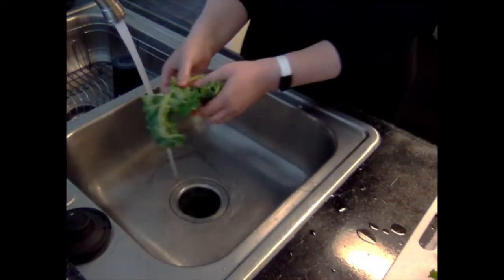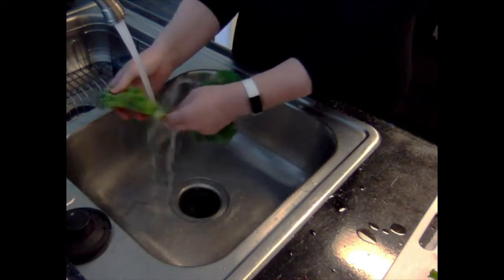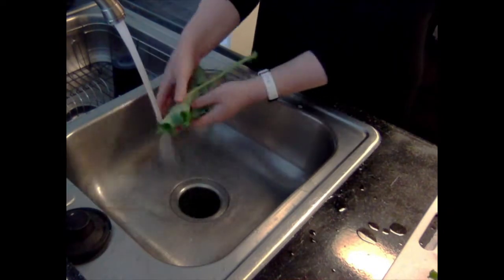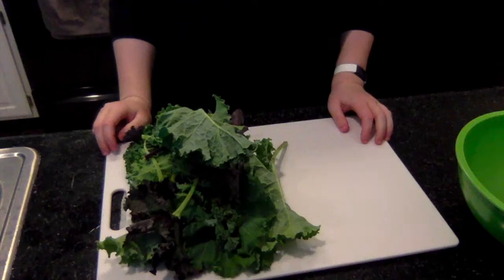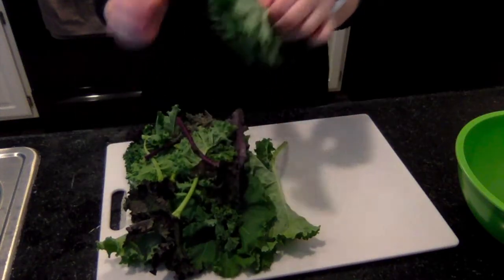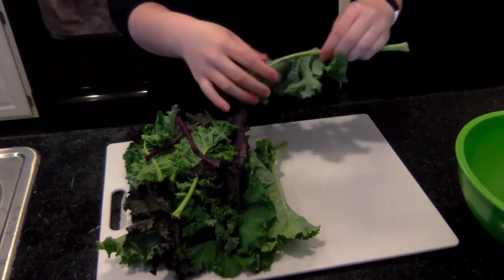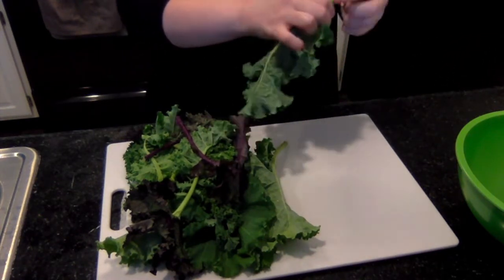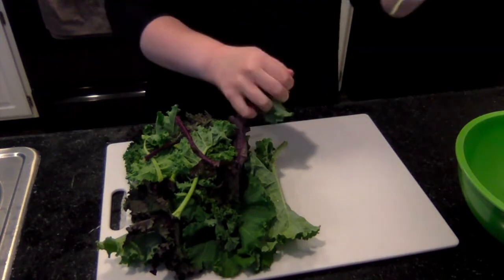When you're ready to start cooking, you'll begin by rinsing the kale leaves under cool running water. Next you're going to remove the kale leaves from the stem. I like to start by squeezing the leaves around the stem to make it a little easier. Then you'll pinch around the stem and run your fingers down the length to remove the leaves.